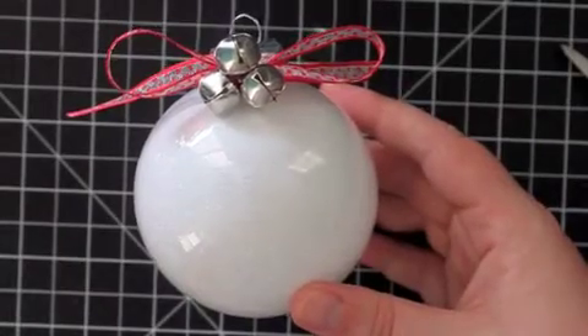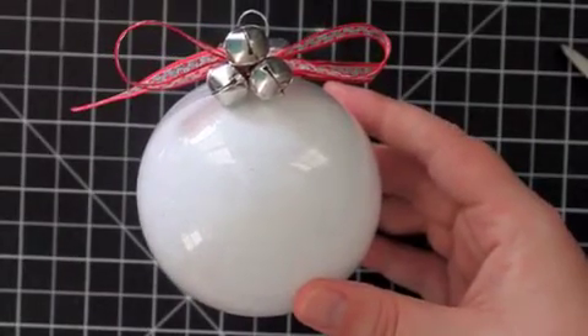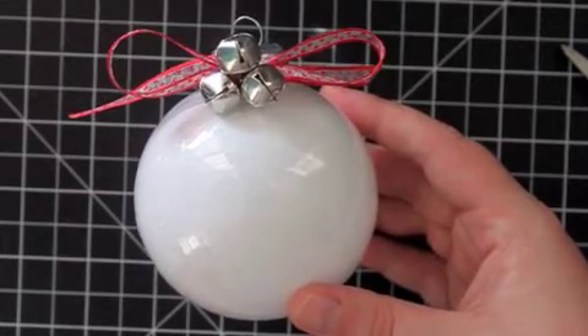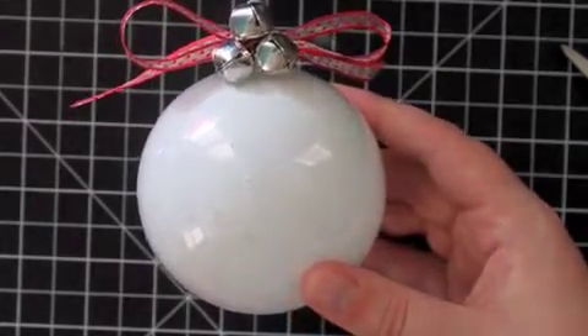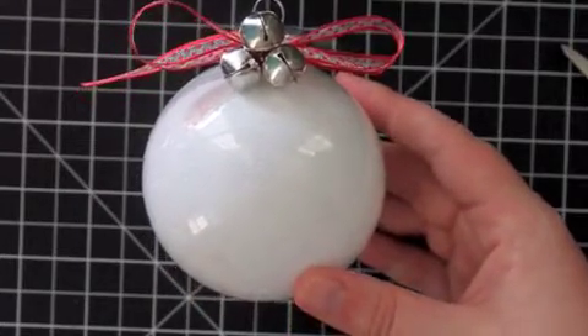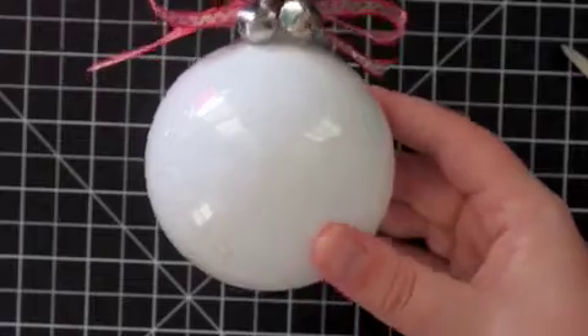Hi, thanks for joining me. Welcome to day one of my 2011 12 Days of Christmas Ornaments series. Today we are going to make a super simple but very impactful Christmas ornament — this is the glitter Christmas ball.